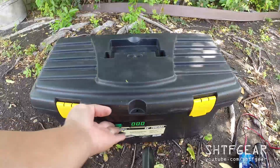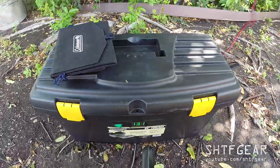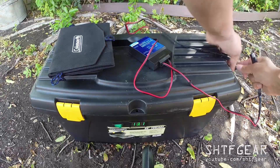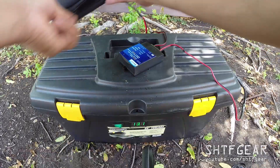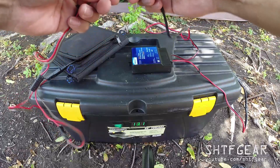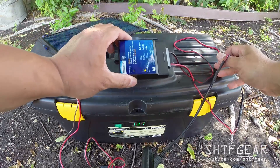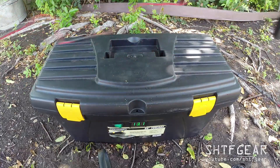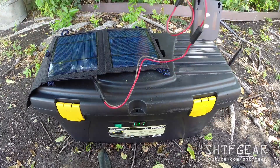With the box closed, I can monitor the charge on the battery bank. With this little SAE pigtail hanging out, I can plug in the charge controller and then plug the solar panel into the other end, and just let it sit in the sun. Since I'm not in the sun right now, it's not showing much charge. There's about 10 feet of wire so I can place the battery in the shade to keep it cool and put the panel out in the sun. With the SAE splitter, I can even run multiple panels.